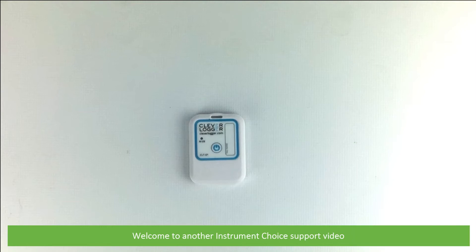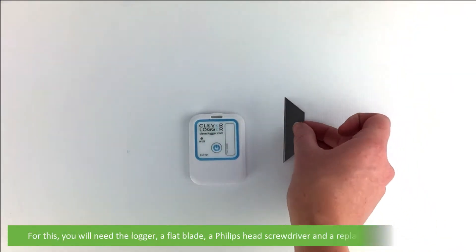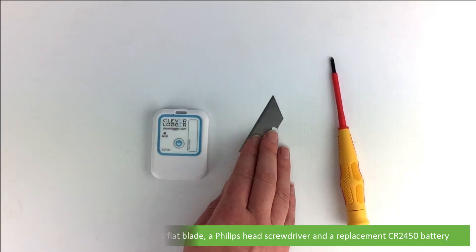Hi and welcome to another Instrument Choice support video. In this video we'll show you how to change the battery in a clever logger. For this you will need the logger, a flat blade, a phillips head screwdriver and a replacement CR2450 battery.